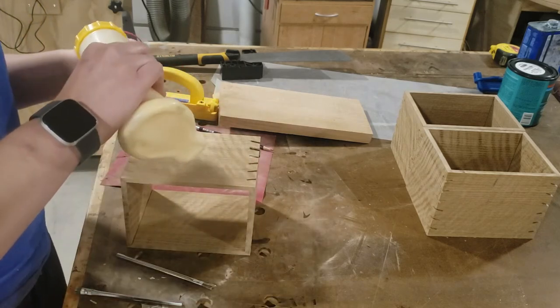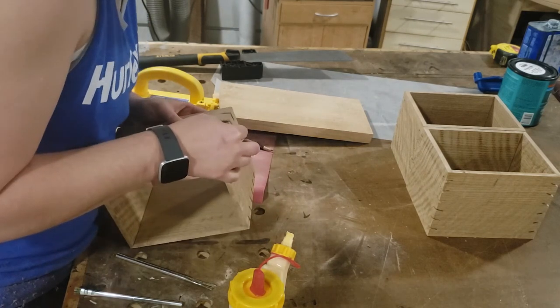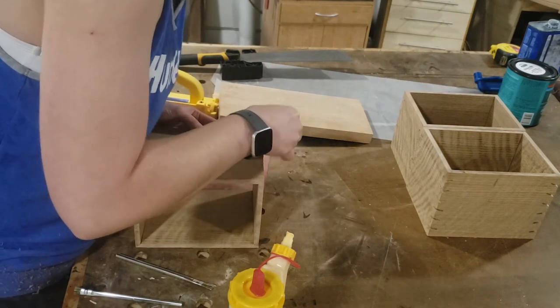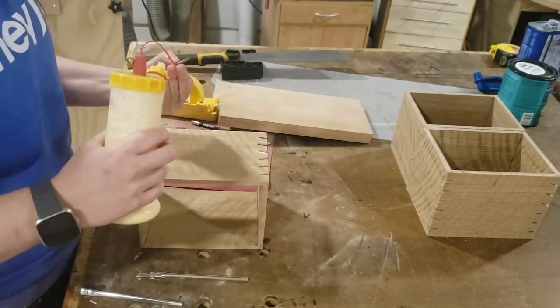Now I have to glue up a whole bunch of these. When you're batching these out, it does end up being a lot of splines. Apply plenty of glue. The splines should be just the right thickness so you have to push them in a little bit to get them in there, and they stay all by themselves — there's no need to apply any clamps or anything to these.